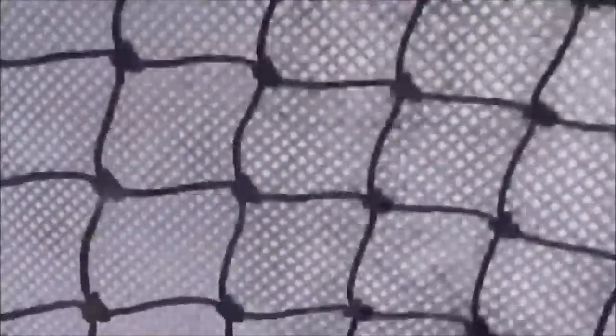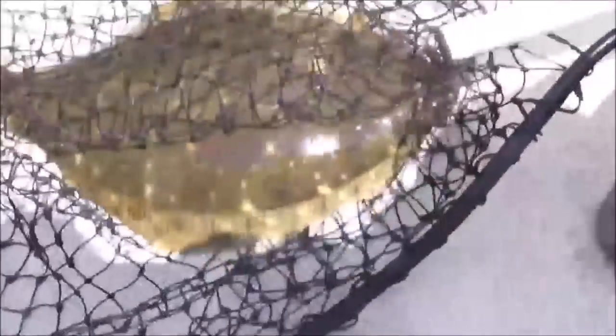Got some live bait here this afternoon. It got really windy on the first throw out there to the south. Live bait. Nice flounder — about 22, 23 inch flounder. All right, got some dinner right there.